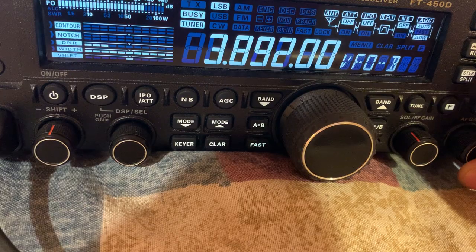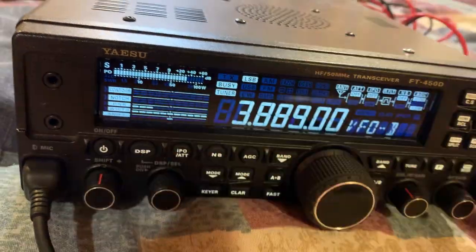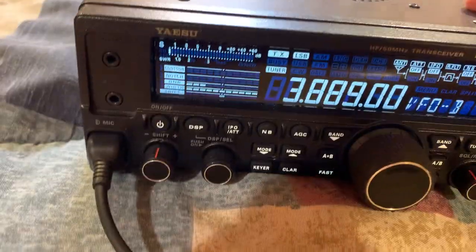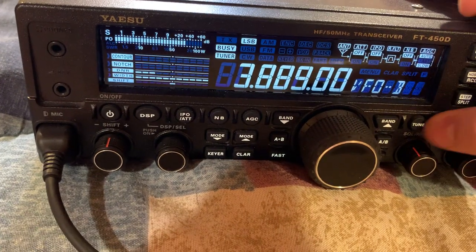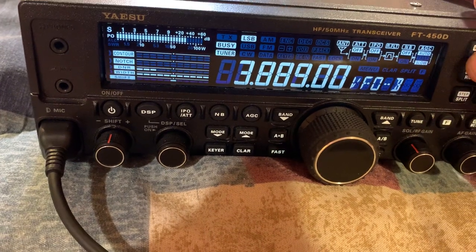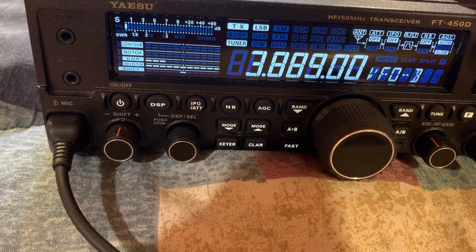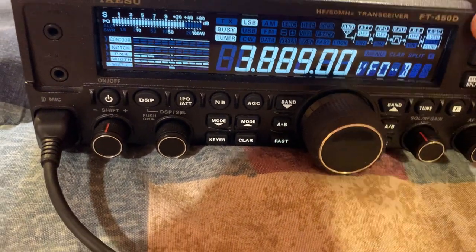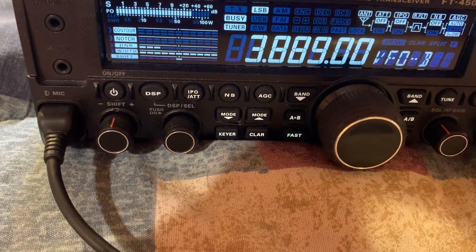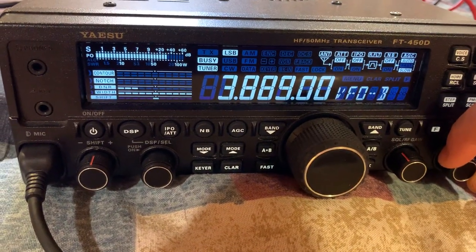I'll go down there a little bit and check my SWR. It's all the way down to perfectly one — that's with the tuner on. If I turn the tuner off it's not as good, but if I click the tuner on it's great. It's down all the way to one, basically zero. Really great SWR.